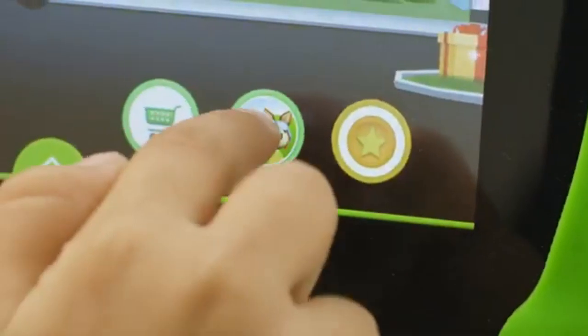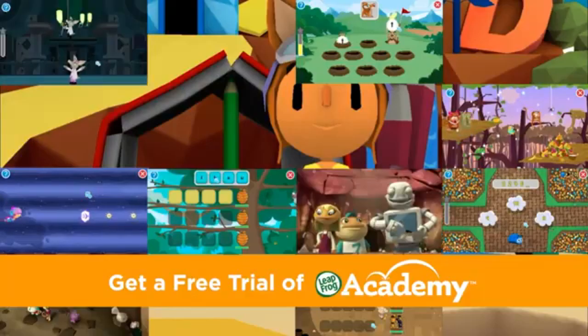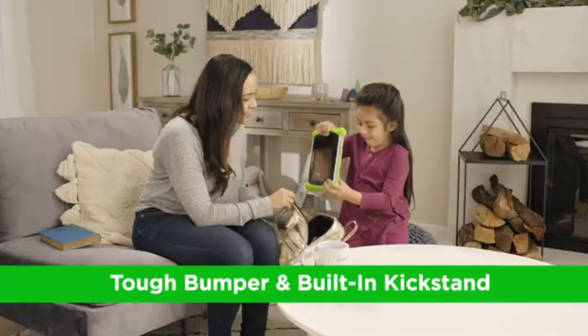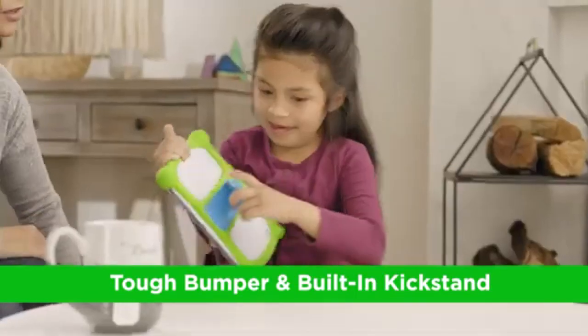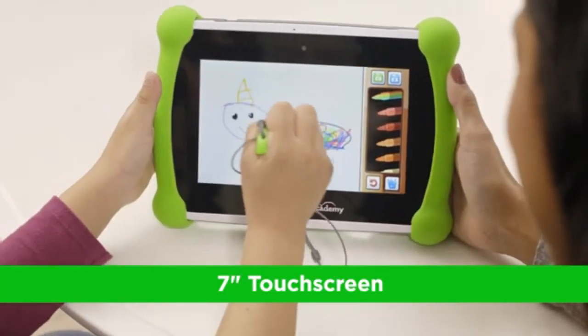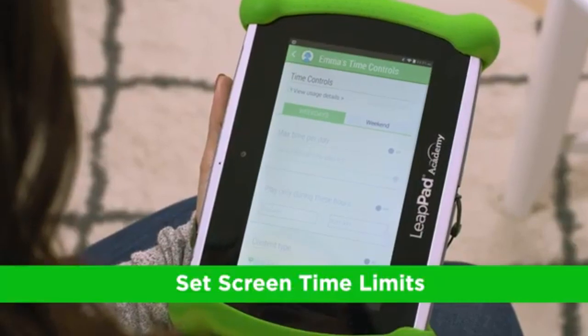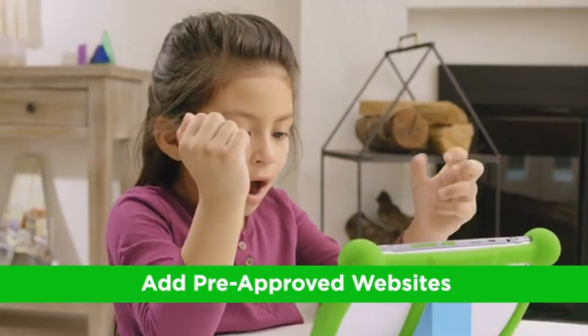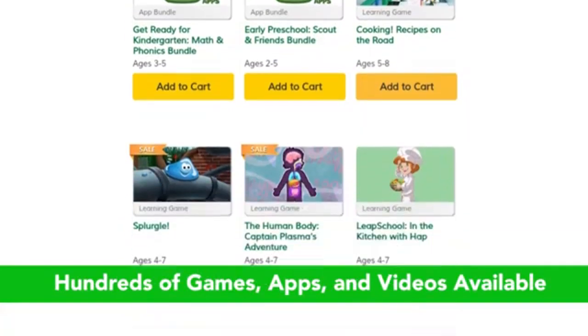Powering the LeapPad is a quad-core 1.0 GHz processor. While the processor isn't the fastest, it gets the job done for the lightweight educational apps the tablet runs. There are moments when the device feels slow, particularly when switching between apps or when trying to load more complex games, but considering the price point, the performance is what you'd expect.